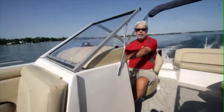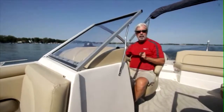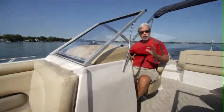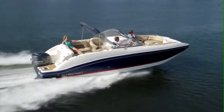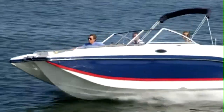We just finished testing the StarCraft 240SCX — the outboard version, with a Yamaha F-250 on the back. This F-250 is the older generation, which still gives you a lot of kick and is said to get slightly better fuel economy as well. We got on a plane at 3.1 seconds to 30 miles an hour and 6.6 seconds, with a top speed of 46.1 miles an hour.